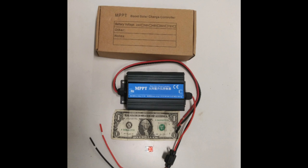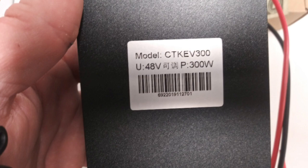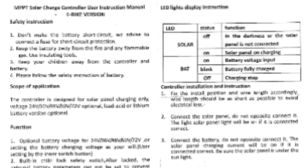In a marine environment, both should be tinned. The sticker on the bottom indicates that it's set up for 48 volts, but it can actually be set for other voltages as well. The power specification is 300 watts. The directions are easy to read — very simple.